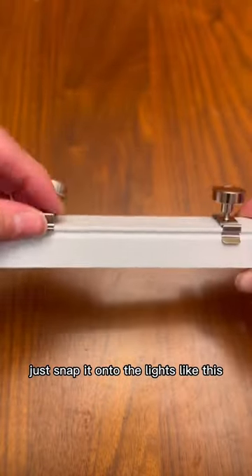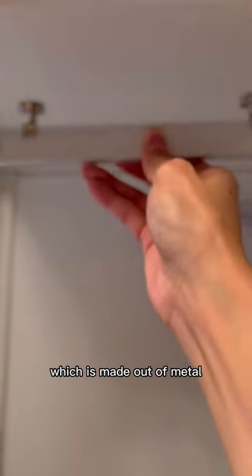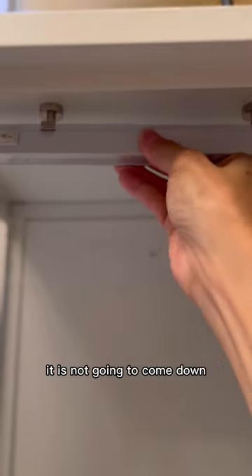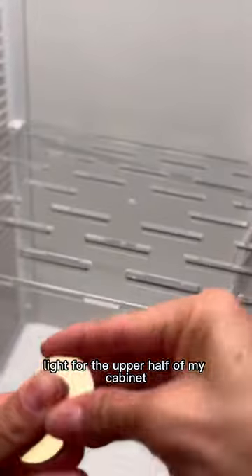You just snap it onto the lights like this and then they'll stick directly onto the ceiling of the cabinet, which is made out of metal, and that is really strong — it is not going to come down. I'm feeding the cord through a hole I drilled at the bottom, and that's how I get light for the upper half of my cabinet.